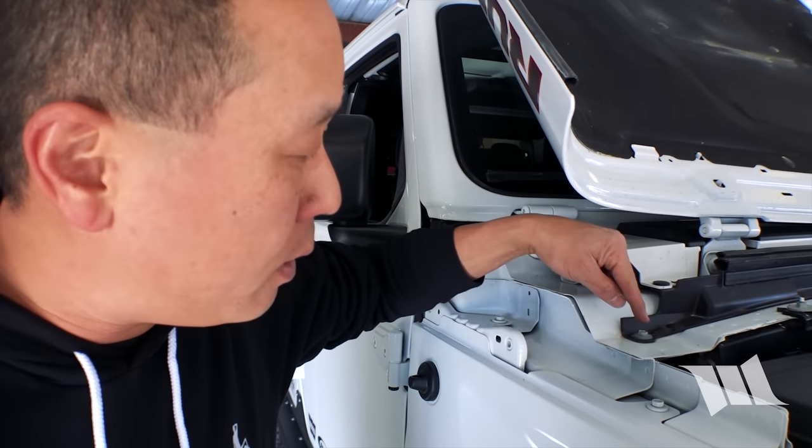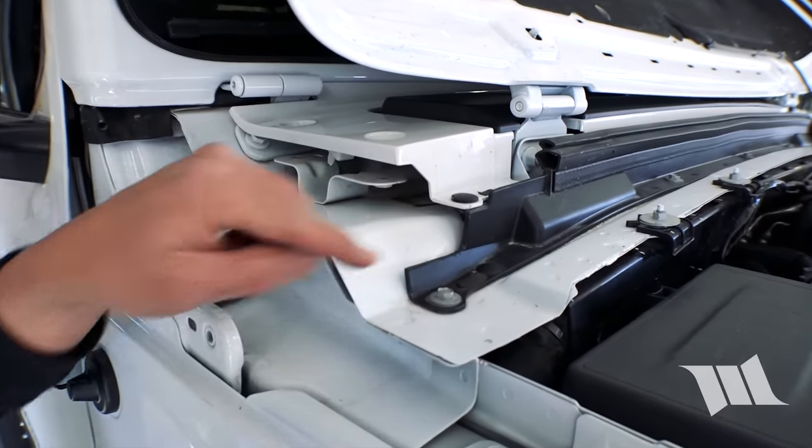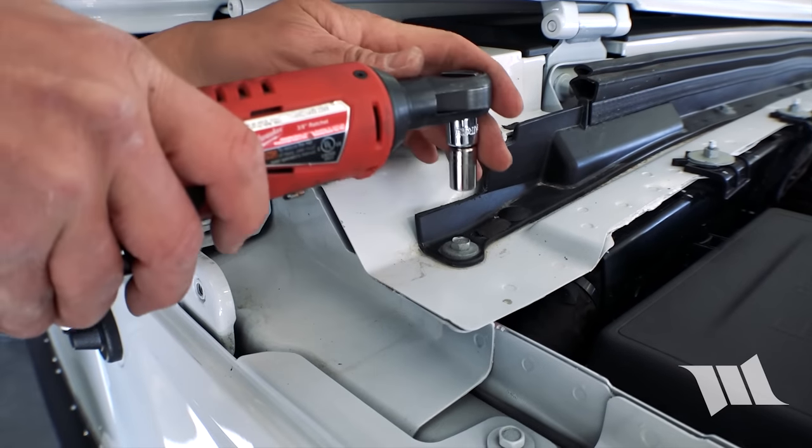With everything trimmed, we can now go ahead and remove this bolt that you see right here, and you're going to need a 10mm socket to do that.